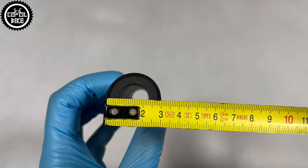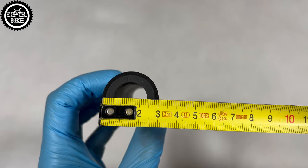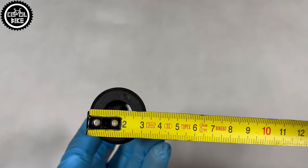If you are also interested in other grips and bicycle parts, I invite you to watch my previous videos, links to which you will find in the upper right corner and in the description.